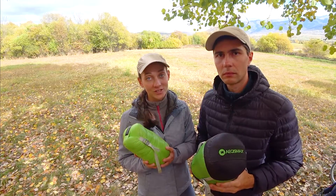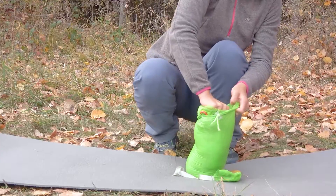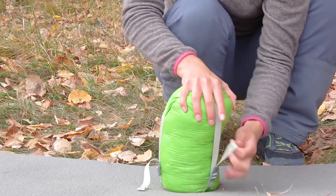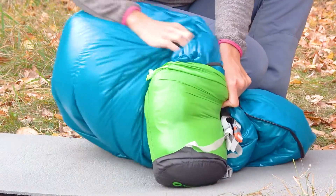Compression for both bags is quite easy and doesn't take much effort. Stuffing the bag is the best technique to avoid damaging the goose down filling. The Aegis Max Mini compresses down with more ease due to the lesser amount of filling, while the Aegis Max Nano 2 takes a bit more time to pack.